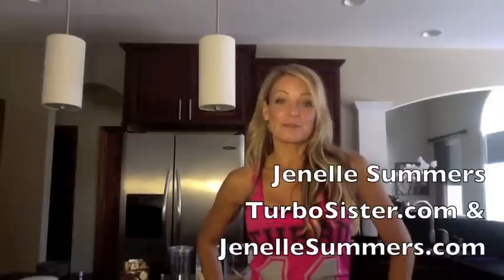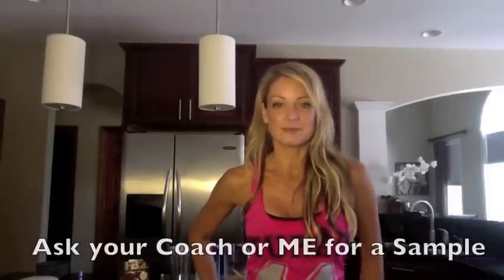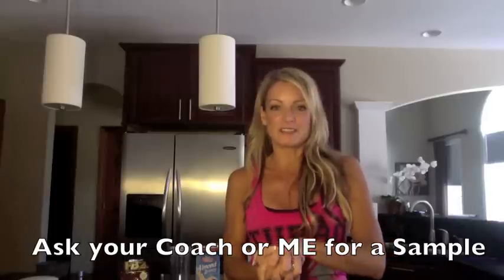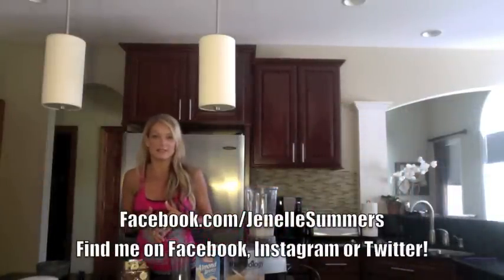Hey guys, Janelle Summers here, Beachbody Coach and owner of TurboSister.com. I just want to go over my favorite chocolate vegan Shakeology recipe because I just sent out a ton of vegan Shakeology samples to my customers, and I want to have a recipe they can reference. It's really simple — it's the chocolate peanut butter banana.